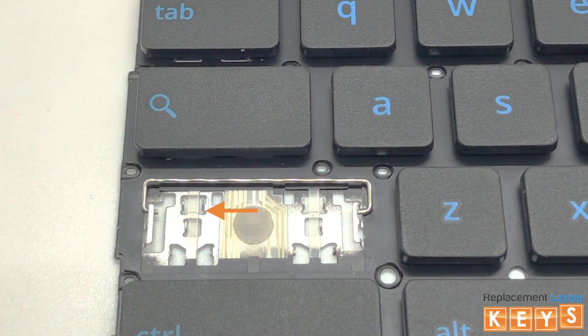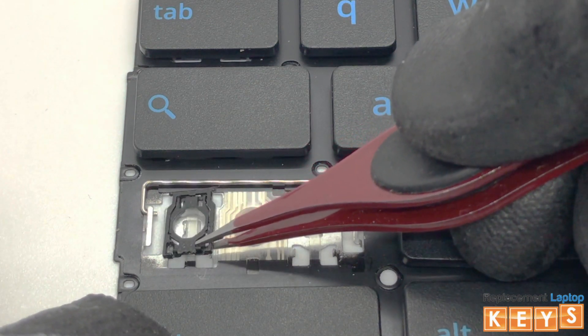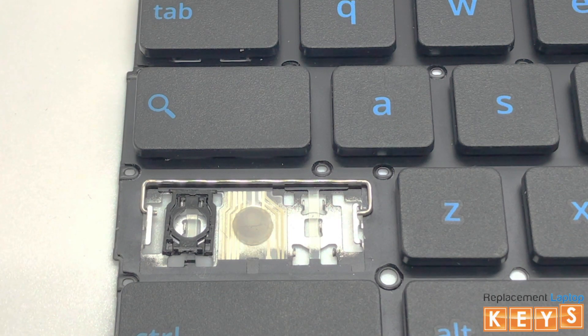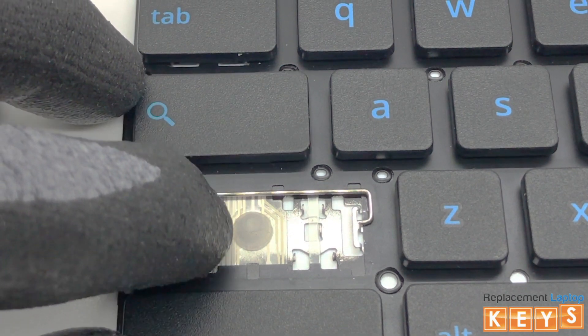Next, we will align the hinge with the two upper mounting points. Place your finger on the top of the hinge and slowly push downwards to the bottom until the mounting points are secured in place.